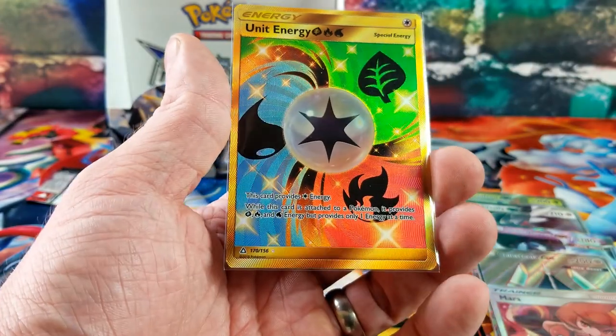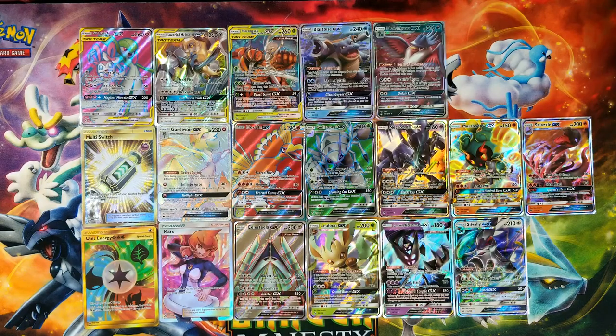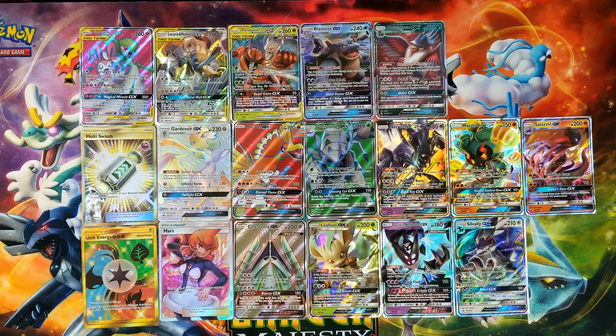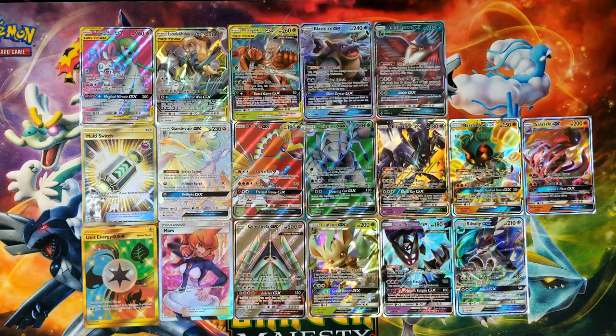Not a bad way to end that booster box. Quick recap: Leafeon GX, Silvally GX, Dawn Wings Necrozma GX, Full Art Celesteela GX, Full Art Trainer Mars, and a Gold Unit Energy — six hits out of this box. We opened 108 packs of Pokemon cards across three booster boxes. We got a couple gold cards, one hyper rare rainbow, full art cards, and a ton of GX cards. Definitely very pleased with everything.